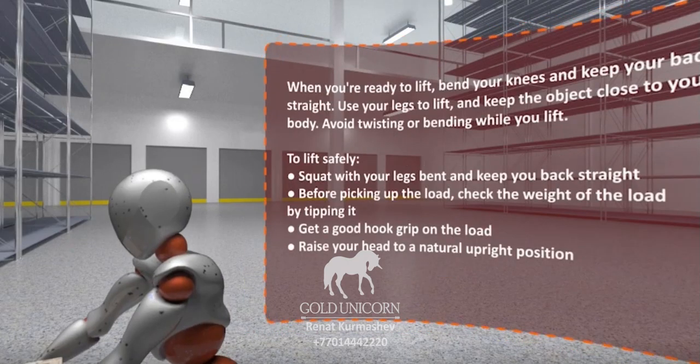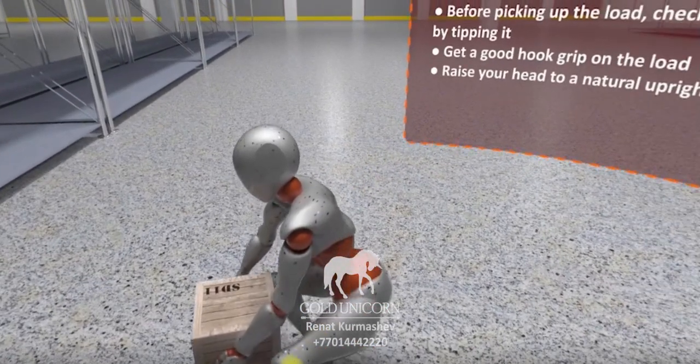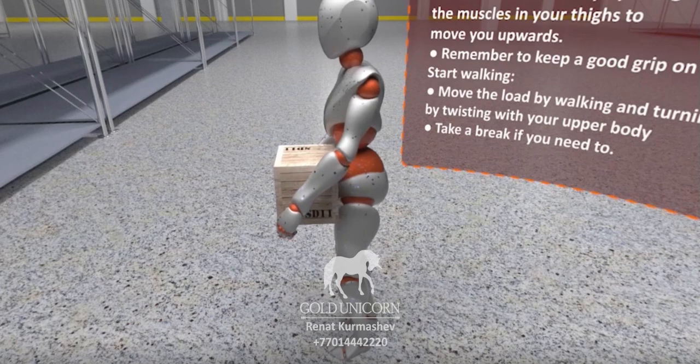Step 3: Bring up the load. Check the weight of the load, direction, pivot and start walking.